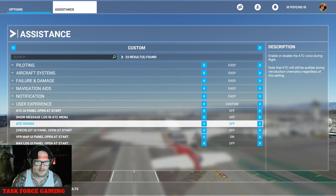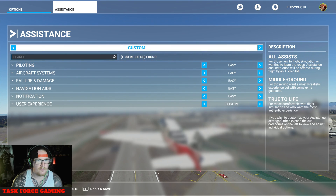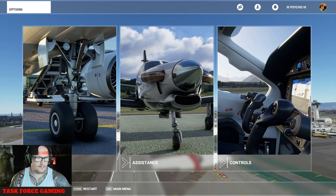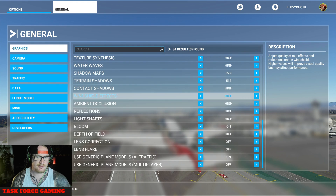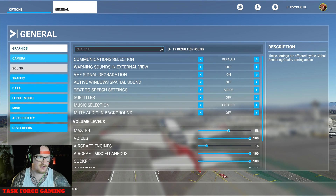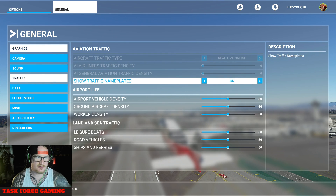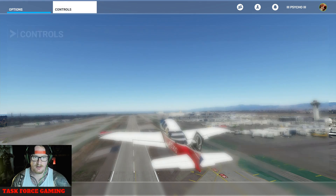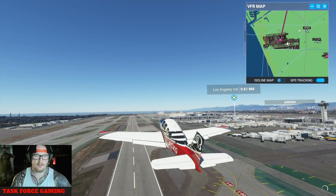ATC — you can turn the voices on and they'll talk to you. All assists, general settings, camera, sound, traffic — all your settings. You can show your name plate, you can turn that on. So that's all I can show you in Controls today. Now we're going to get up in the air.